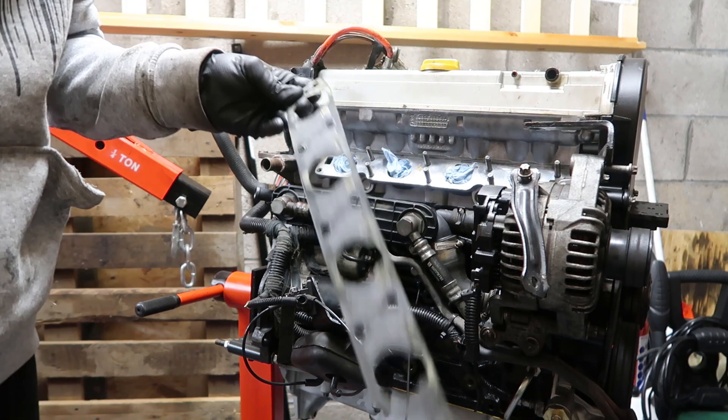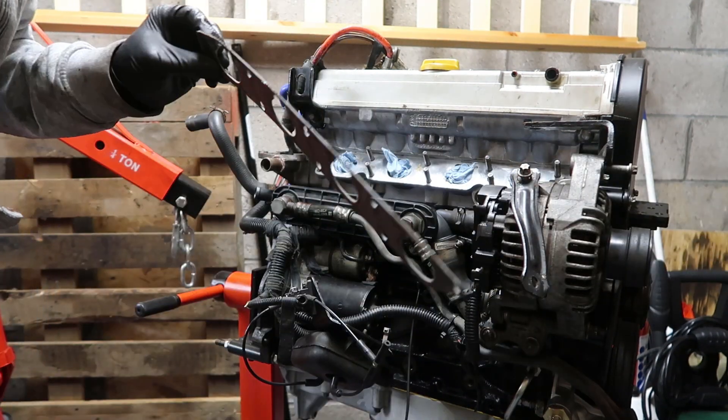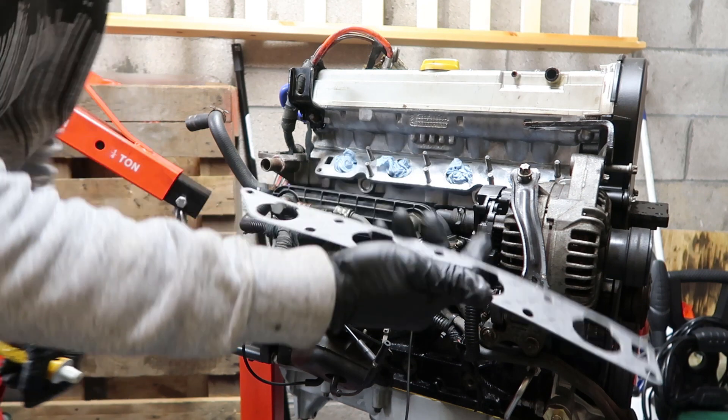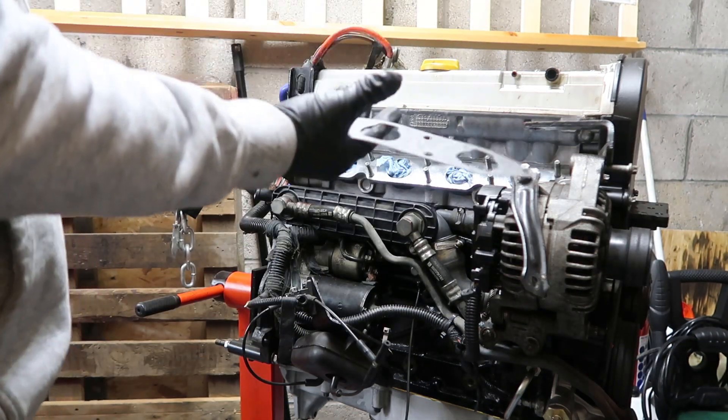It's a little gasket. You could probably get away with reusing it, but I've got a new one so I'll use the new one. It goes on that way.